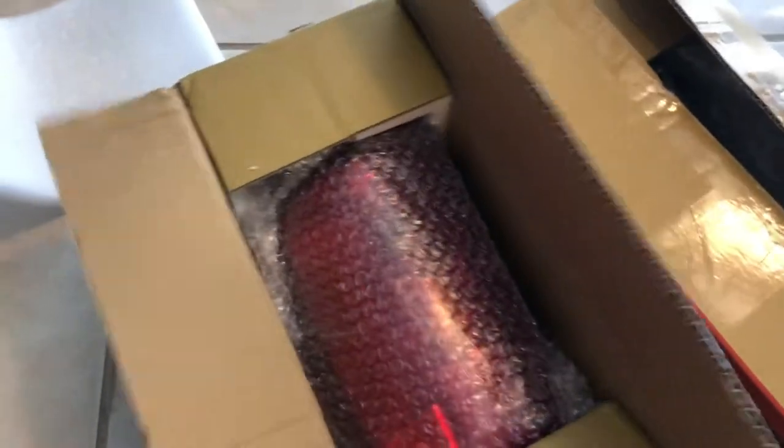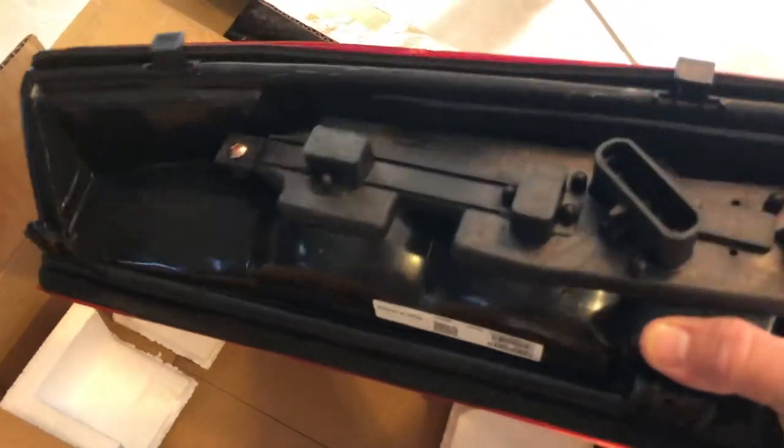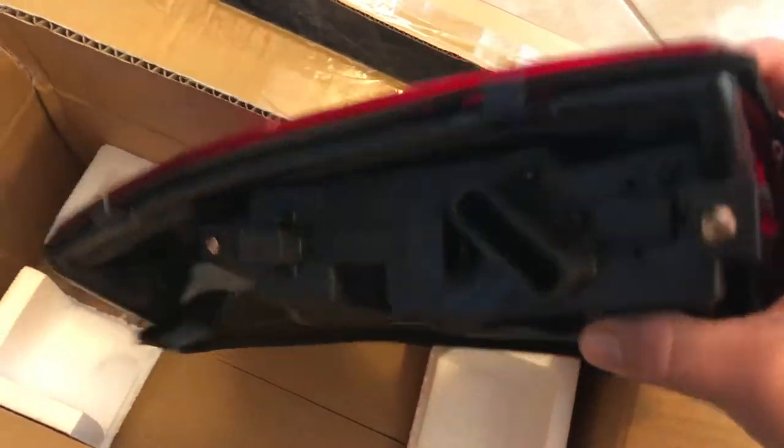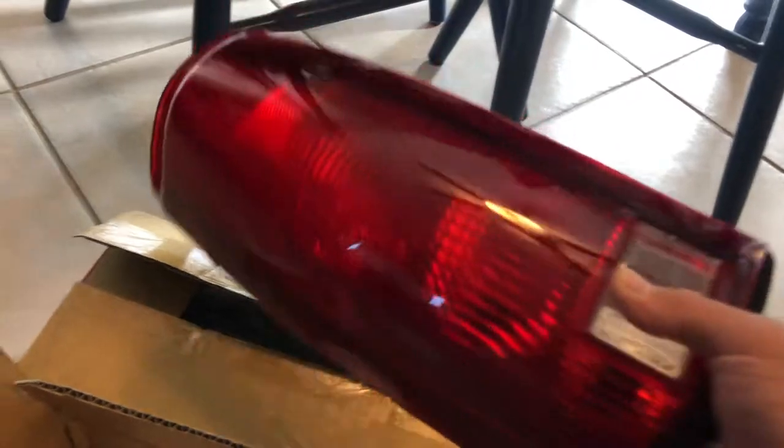All right, so we got it all open. This is the left taillight. They got it all nice and wrapped up. It comes with a light board. And they're real shiny, which is what I like, because mine are dull. I'm glad these came all nice and shiny, not like a matte finish or anything like that. They're not smoked — I just like them like the regular classic OEM look. And they look good. It looks like they come with bulbs also, which is awesome.